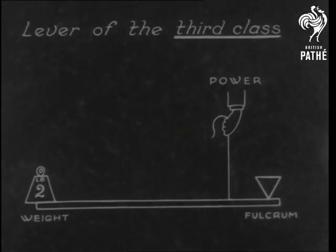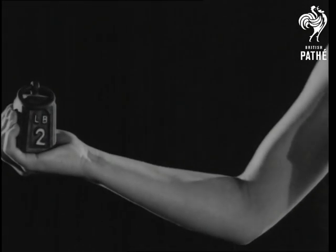The purpose of the types you've seen is to gain power. The third class gains speed and distance at the expense of power.